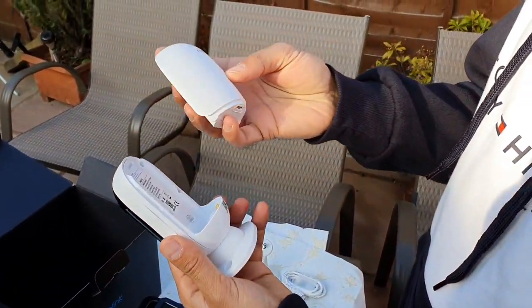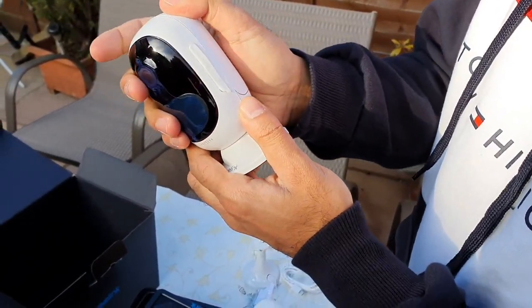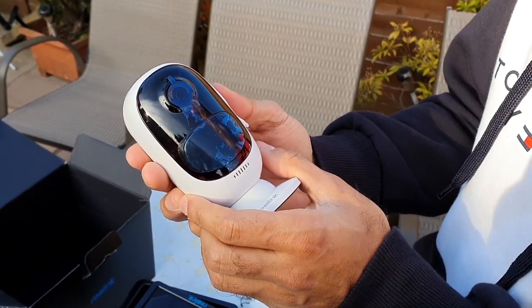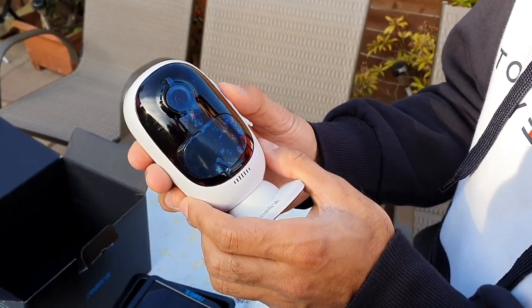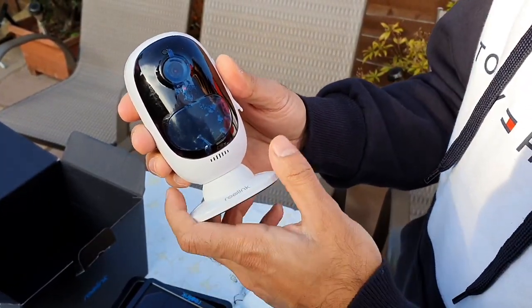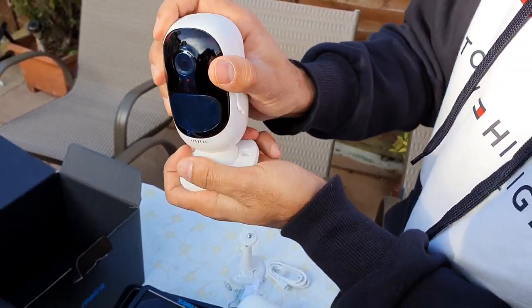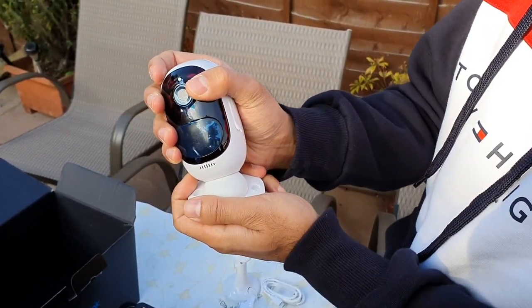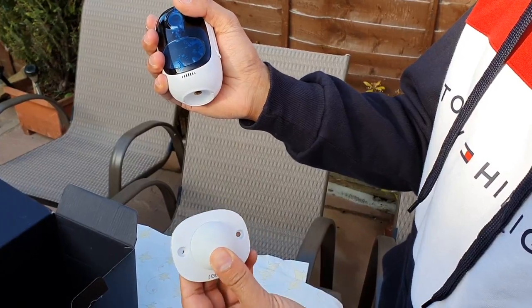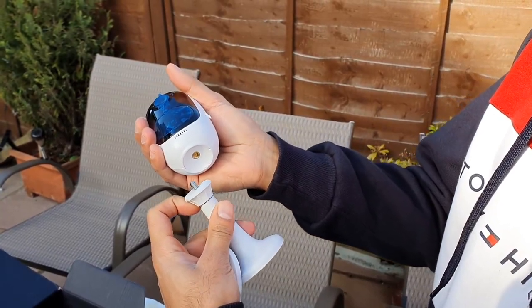I'm going to connect the battery power pack — you just slot it in and it gives you confirmation. The camera then announces: 'Camera has been started up, please run the Reolink app, add the camera and set it up.' The stand is magnetic, so it comes off and you can move the camera around freely. It's a pretty heavy-duty magnet; alternatively you can use the screw mount and screw it directly into the bottom of the camera.